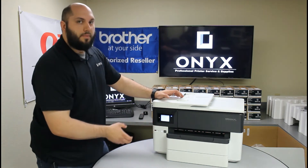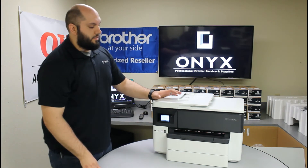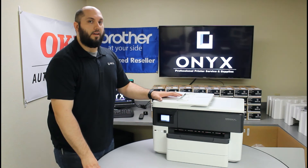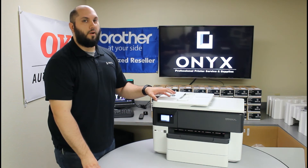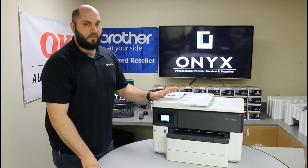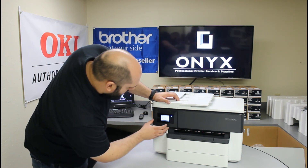Then it's going to ask you about firmware updates. For the most part, we recommend selecting the option that says Do Not Check. The reason I recommend not enabling automatic firmware updates is because most of the time, unless the printer is having problems caused by the current firmware, there's no need to update it. A lot of times when you do a firmware update, if anything goes wrong, it can actually cause more problems than you had in the first place. So to avoid those problems, unless you absolutely need to, I usually leave the firmware alone. Make sure Do Not Update or Do Not Check is selected for all your automatic updates, then hit Continue.